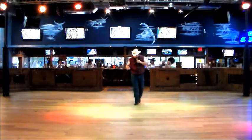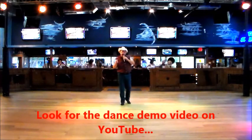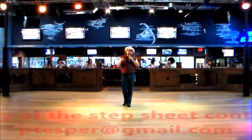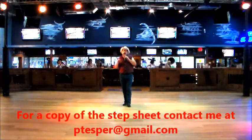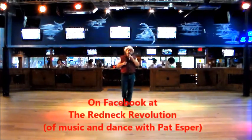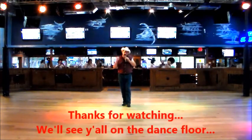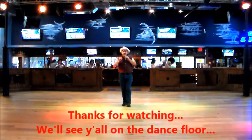So make sure you check out Jared Ewing's new song, 'I'll Drink to That All Night.' And if you have any questions, feel free to contact me at ptsberg@gmail.com — even if you just want the step sheet. Don't forget to check us out on Facebook. We're the Redneck Revolution Music and Dance. We'll see you on the dance floor.